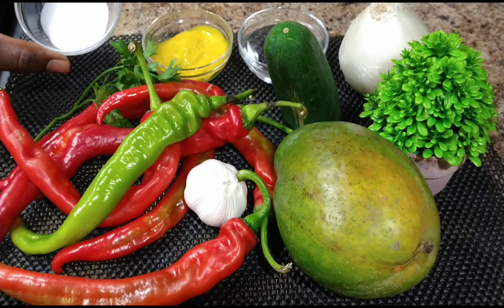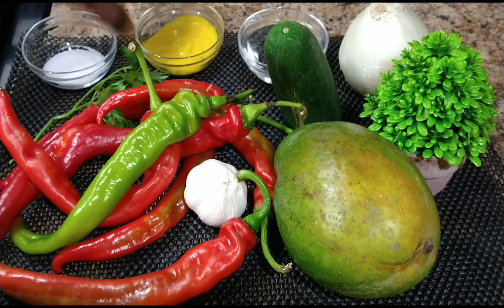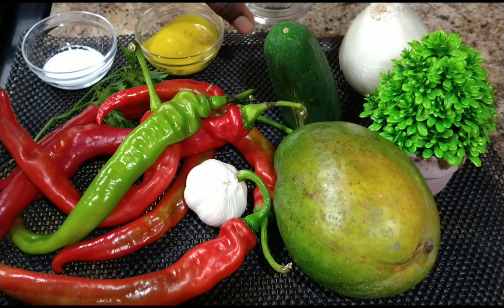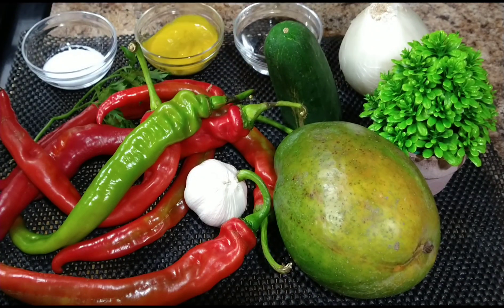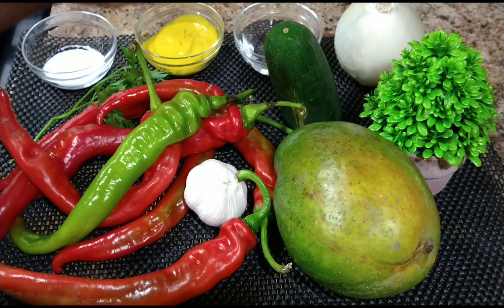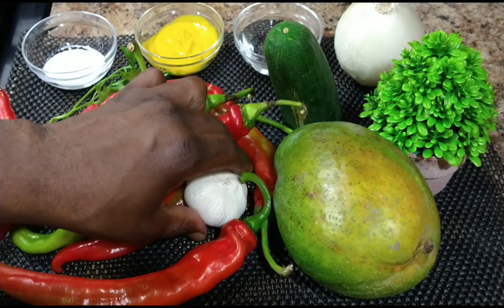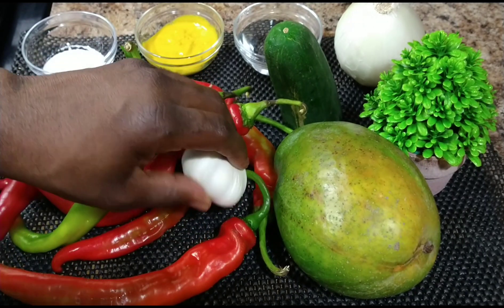For this recipe, the ingredients you will need: salt, mustard, distilled vinegar, onion, cucumber, mango, and also one cube of garlic.